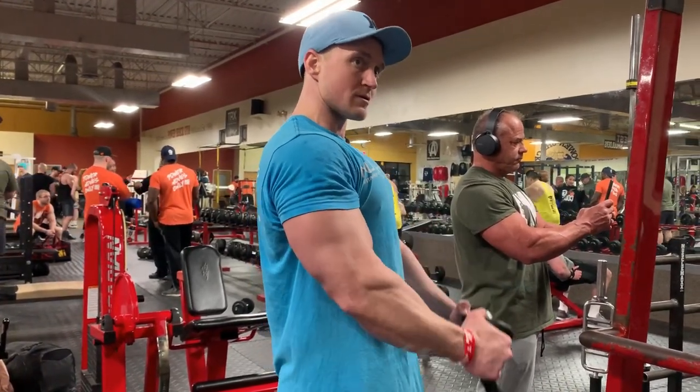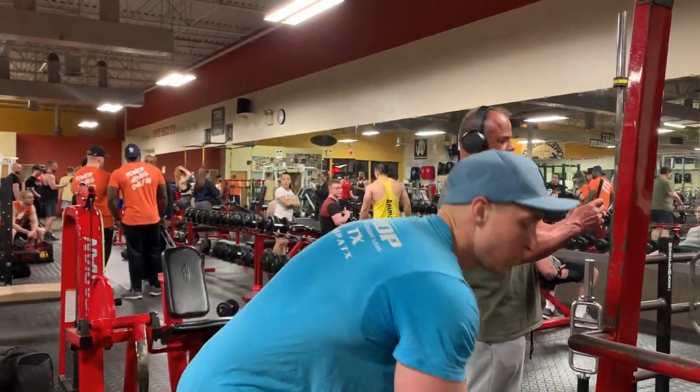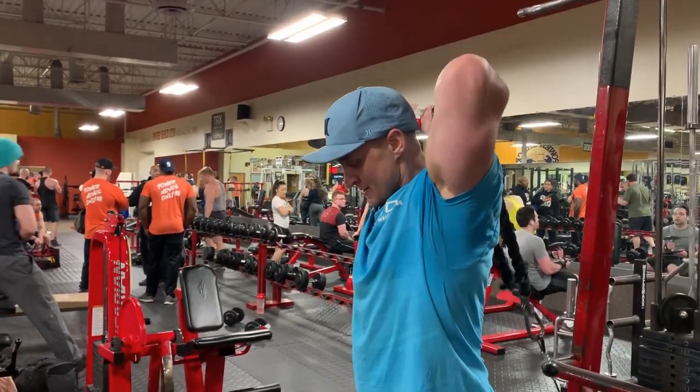Give it a try. Hit me with a comment on how you liked the workout or what you want to see next. Go ahead and subscribe to the channel and like the video.